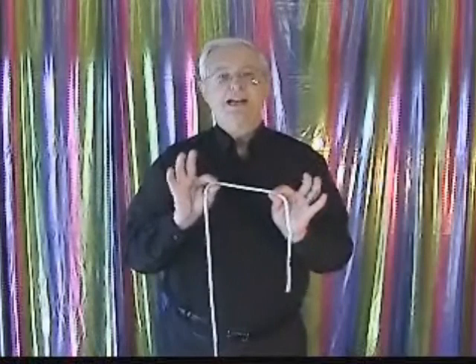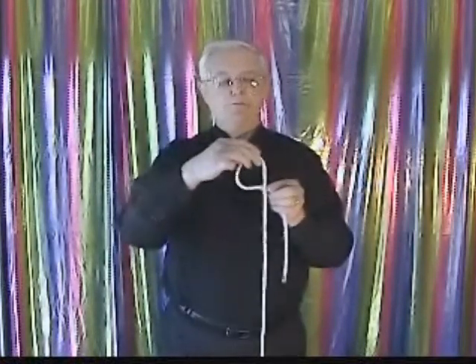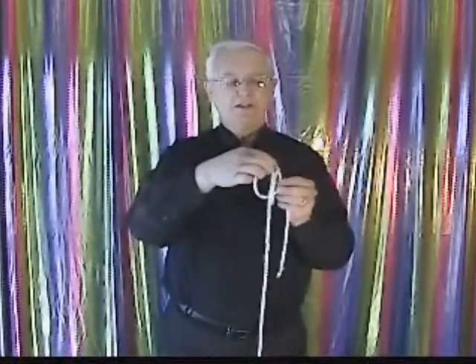I'm going to show you an alternative way of tying those three overhand knots. We're going to take and make three loops. Each time we make the loop, we want to rotate it towards the left.